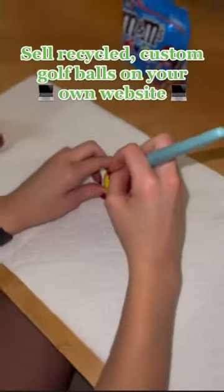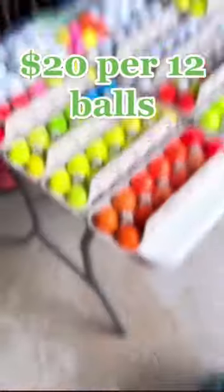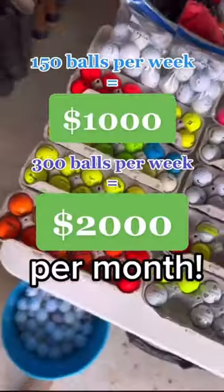Sell these recycled custom golf balls on your own website. It took me like 30 minutes to create this one using Shopify, because I don't know how to code. Finally, charge $20 per set of balls. Here's the site I used for a free trial. And that's an extra $1-2k per month.